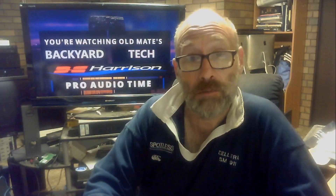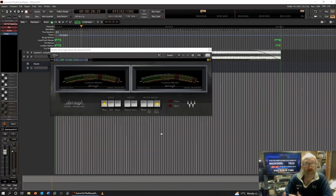Here we are in Mix Bus 32C version 8.2 from Harrison Consoles — the only DAW I will use and recommend to anyone who watches Old Mate's Backyard Tech — and these are it: the Dorrough loudness meters. Like I said, some of you will be scratching your heads going 'why?' Well, I don't need these, I just wanted them. I reckon they look really, really good. Dorrough equipment always looks good, but these look fantastic, and Waves has done a very good job making them look like the original meters. Online they're very expensive, so I cheaped out and got these.